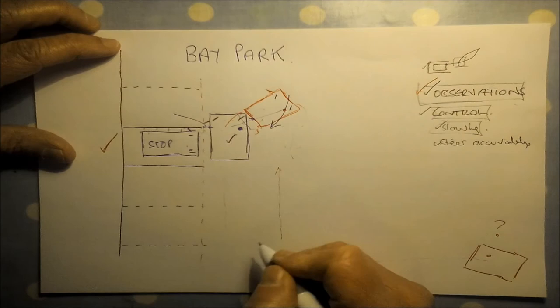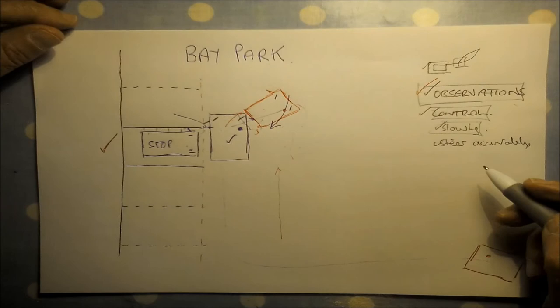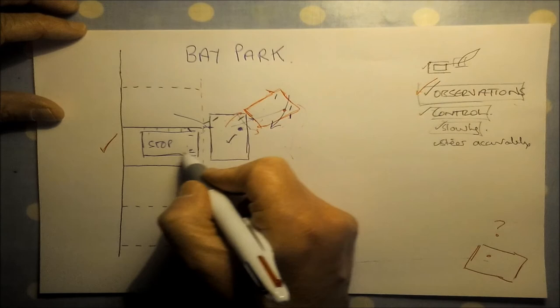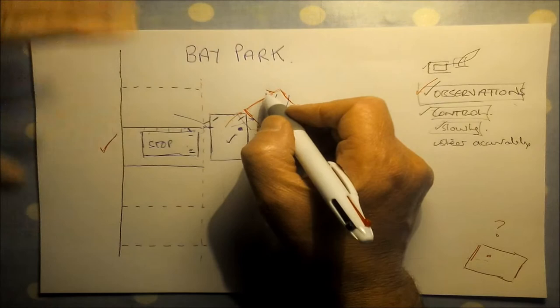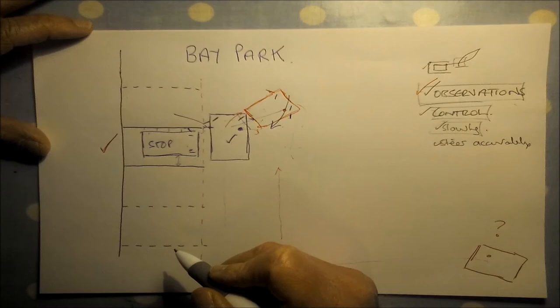Once parallel, straighten the steering wheel back to straight, then finish off with brake and neutral. That's how you get the car into the bay using this formula. As you're coming in, you can also refer to the far door mirror — if you've got the distance right on your side then the other side should follow, but it can help as a guide.